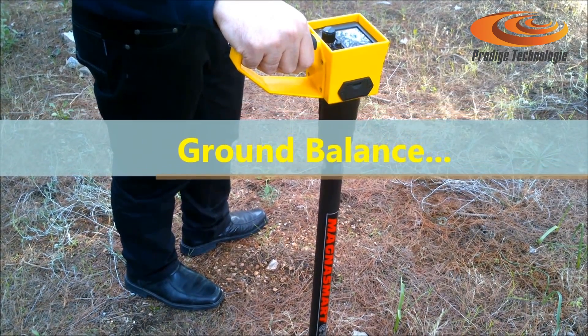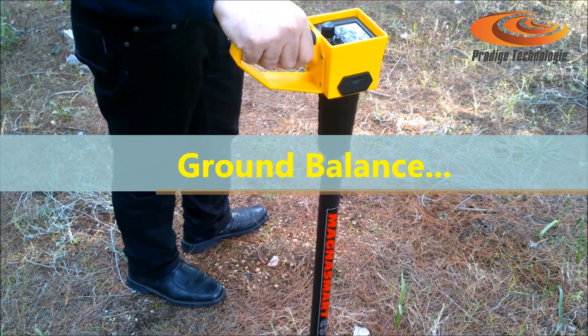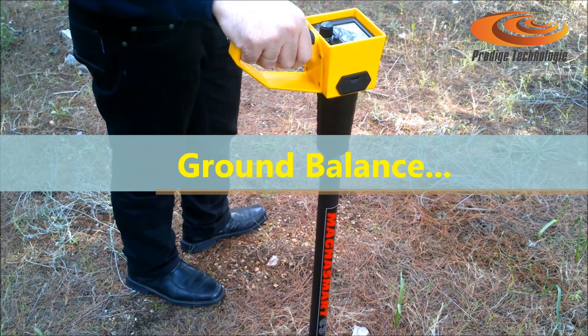Use MagnaSmart at any speed, or even hold it motionless above the target and the signal will not fade. Pinpoint is instant.